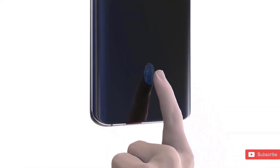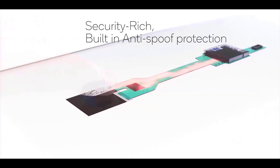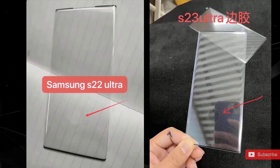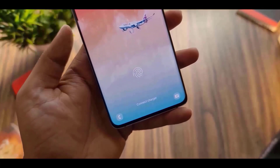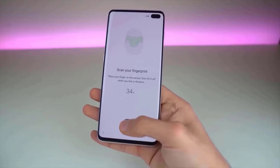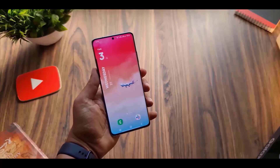According to a source from Ice Universe, the fingerprint scanning area of the S23 Ultra will be bigger than the S22 Ultra. Thanks to the tipster, the new fingerprint scanner could be exactly 10x10mm. For reference, the total surface area of the fingerprint scanner on the S22 Ultra is 64mm squared, meaning the new one is 56% bigger than the predecessor. It will be just as fast as Qualcomm's Ultrasonic Max scanner, which is pretty amazing.